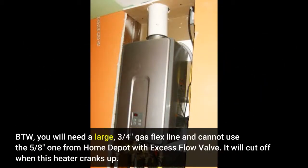By the way, you will need a large 3/4-inch gas flex line and cannot use a 5/8-inch one from Home Depot with an excess flow valve — it will cut off when this heater cranks up.